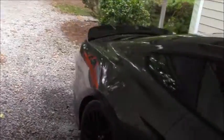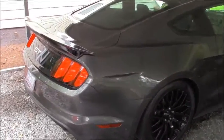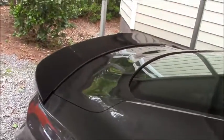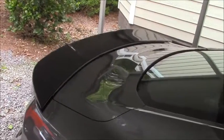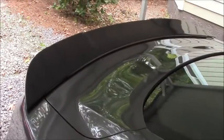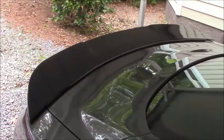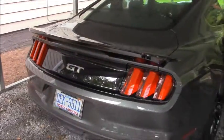Also, this morning I installed the CDC Outlaw spoiler. I got it painted black to kind of offset the color of the car and match the wheels. The installation was about two hours. The only thing is, once you install it, it's permanent — you have to drill holes through the trunk. But the fitment was perfect, the paint turned out really well, and it cost me about $250 to get it painted.